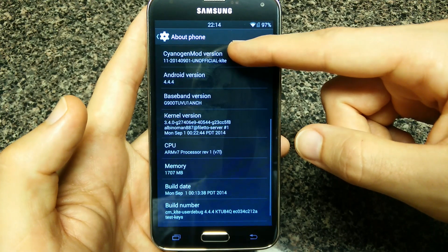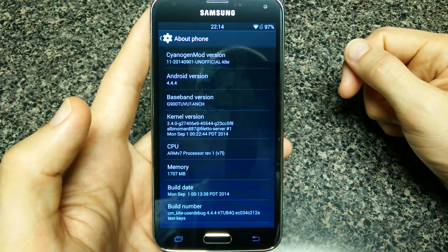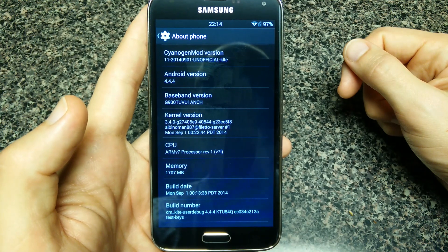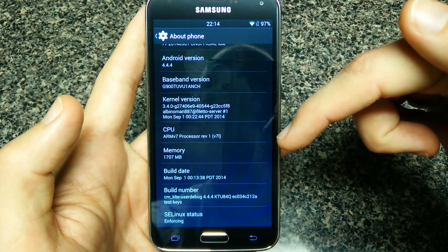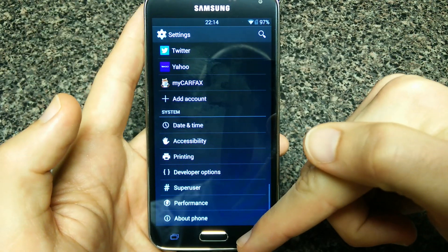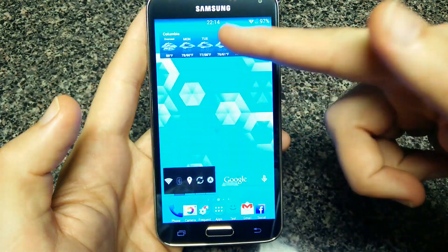Going down to the About Phone section, you can see it's CyanogenMod unofficial from September 1st, running Android 4.4.4. Pretty decent overall — just some little quirks, but everything works with it.